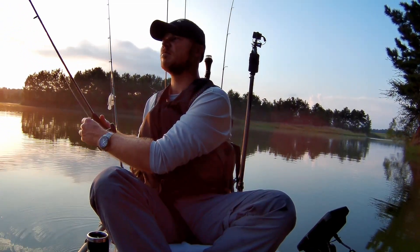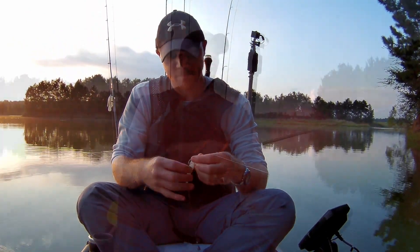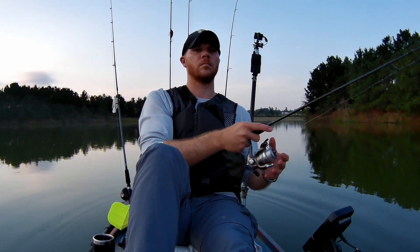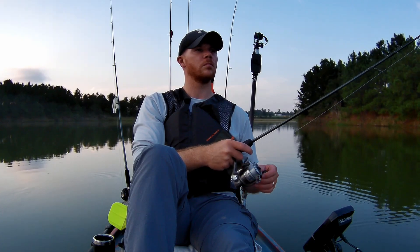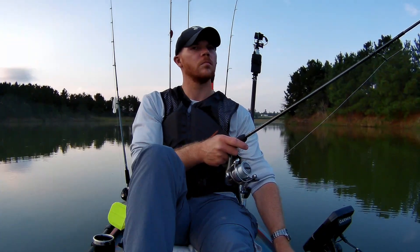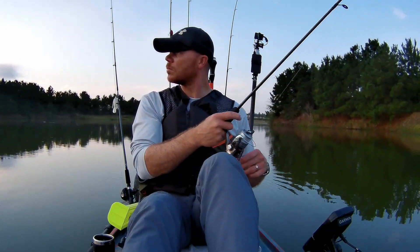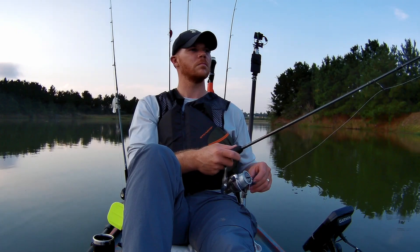A little white one — one of the little jerkbaits that I made on a drop shot. The homemade bait is working. Got another little fish.